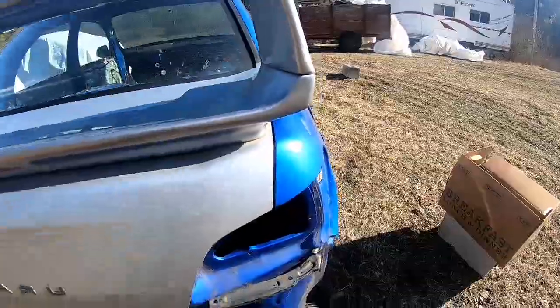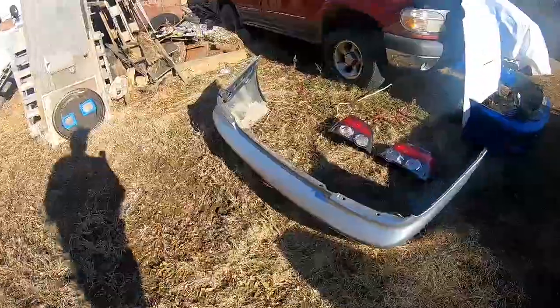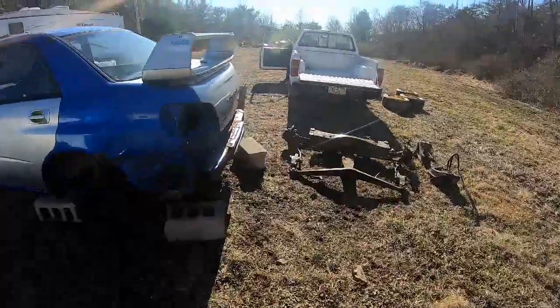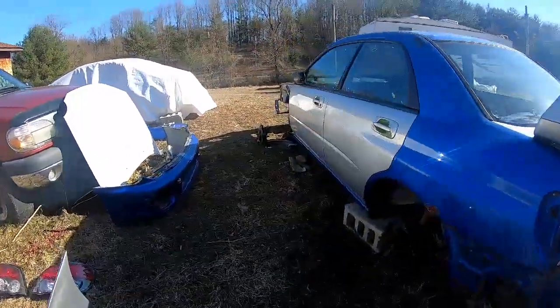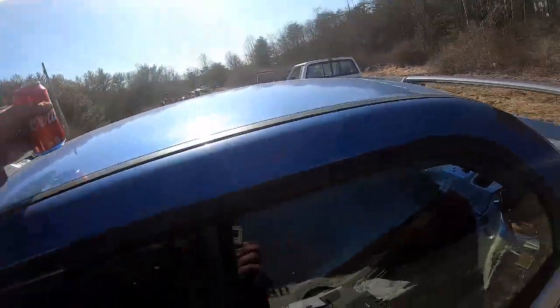We've got the '02 bumper and the '06 taillights — we're going to see how it looks and see if it works. The main goal right now is just to get this thing to a rolling chassis, and then we'll be on to the next build session. I'll check back in once I start getting the bumper fitted and see if it fits up nice.